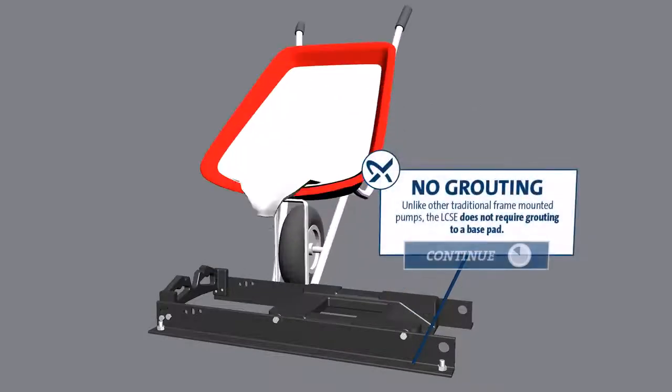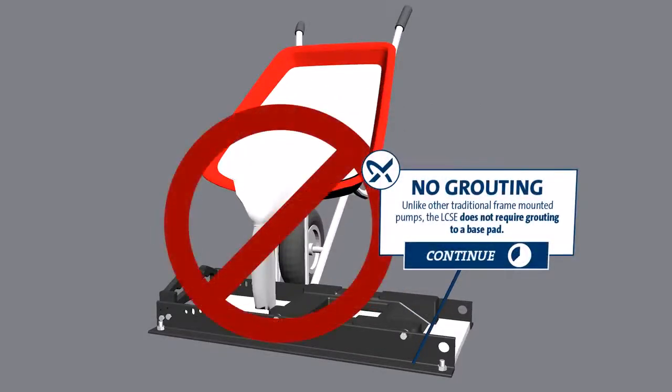No Grouting: Unlike other traditional frame-mounted pumps, the LCSE does not require grouting to a base pad.